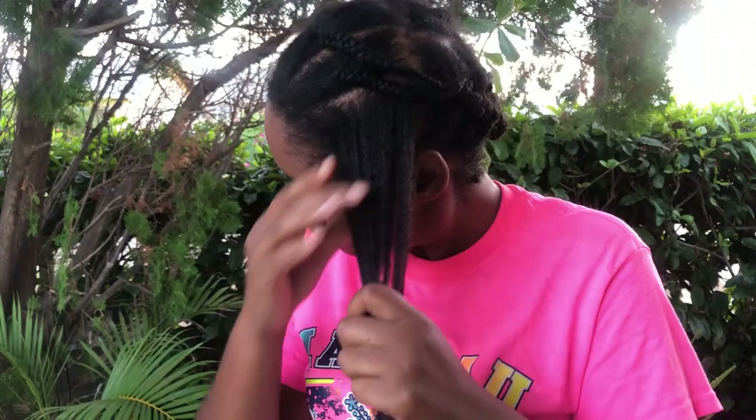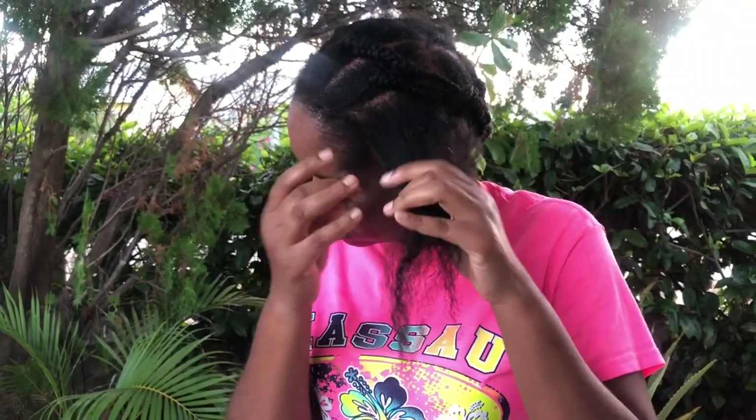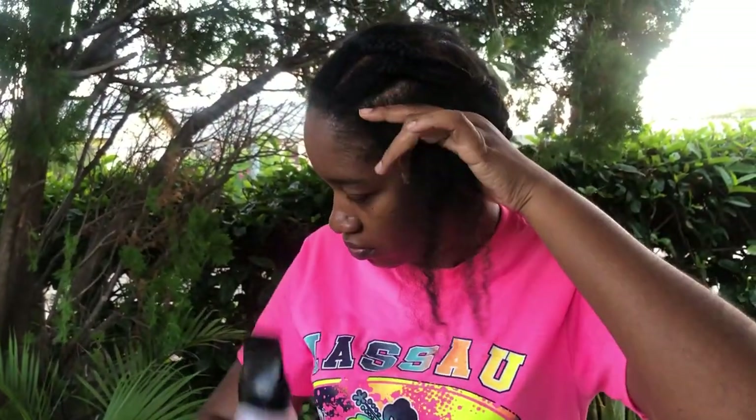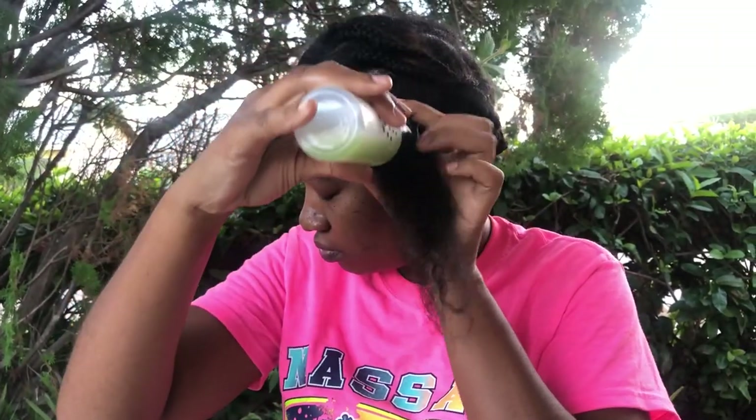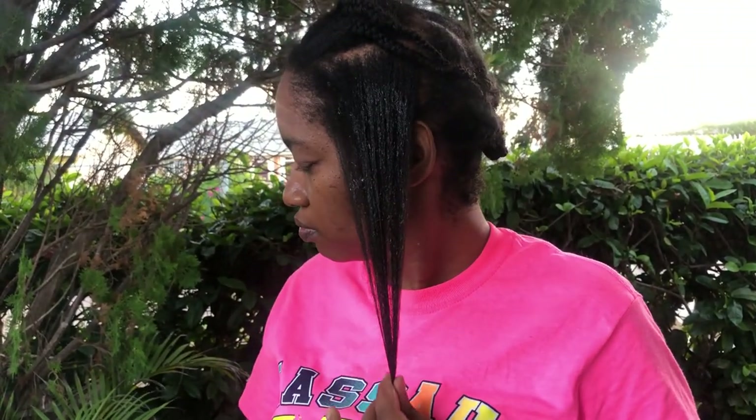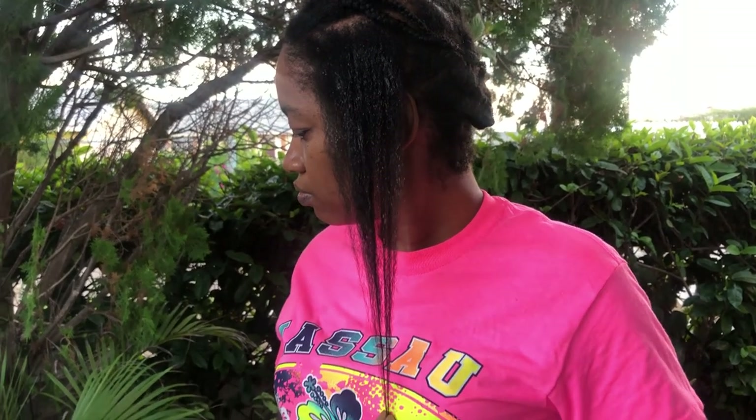This is just for demonstration — my hair is already moisturized. Here I have the moisturizer and some castor oil. I just put this on from my scalp to my ends, massage it in, and then seal with the castor oil.